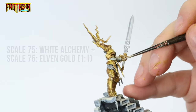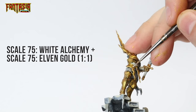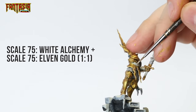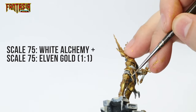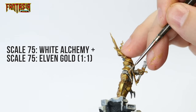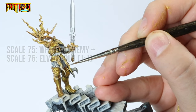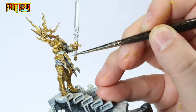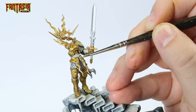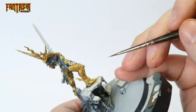Next up we're going to do a 50-50 mix of White Alchemy from Scale 75 and Elven Gold from Scale 75. White Alchemy is really an excellent color to brighten up any metallic paint, and I strongly recommend having it in your toolkit. As you can see the armor highlight really starts to pop at this stage. To clarify, you're supposed to highlight the Elven Gold from the previous stage — so leave a bit of Elven Gold showing on either side of the highlight, for it to transition well from the Agrax-shaded Dwarven Gold.